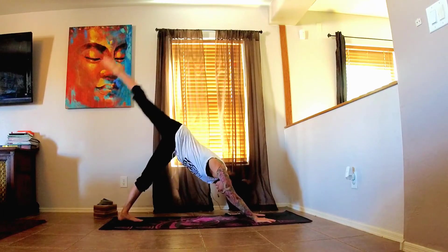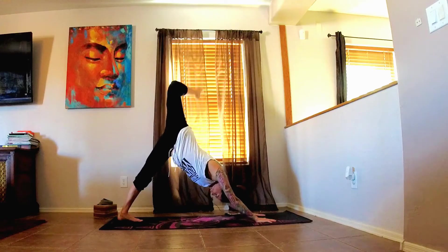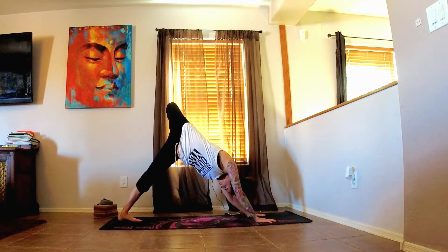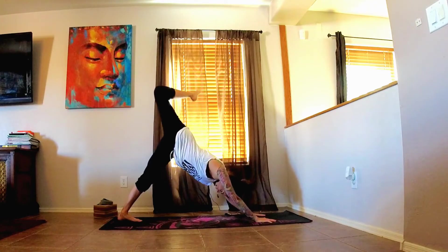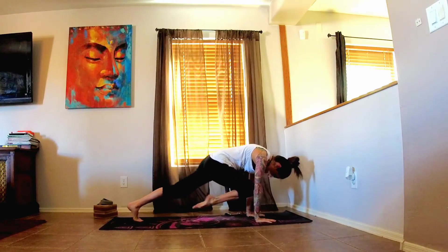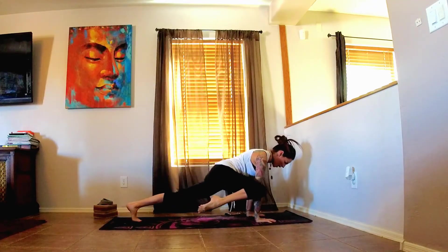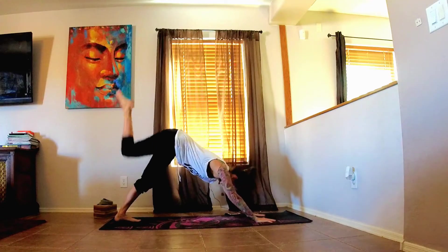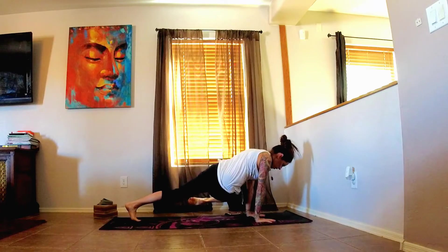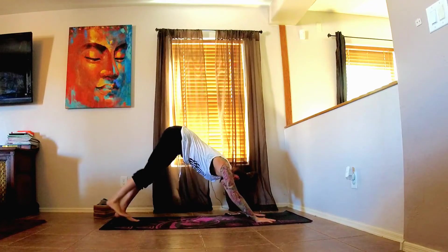From here, let's go ahead and lift that right leg up all the way. Pausing here for a moment. And then bending the knee, stacking the hips. Inhale, straightening back through that right leg. And then exhale, bringing the knee into the nose. Inhale, get back up. Exhale, bringing it to the outside of the right elbow. Inhale, the leg back up. And exhale, bringing it across the body to the left elbow. Inhale, back up, and then exhale, release it back to the mat.